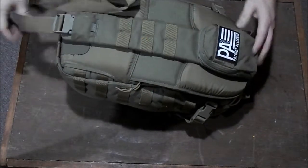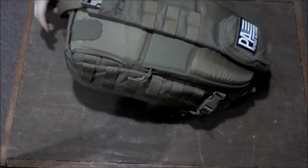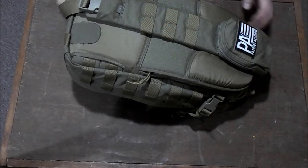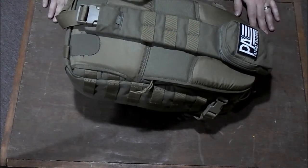One strap — it can go to either side. The other side just tucks in here if you want to switch it. Pretty cool little bag. We'll go over the stuff that I have in the bag, and if you have any questions, please ask in the comments and I'll try and answer them.